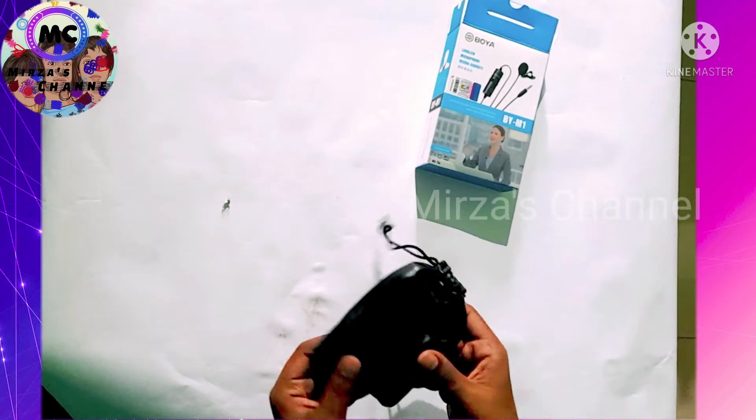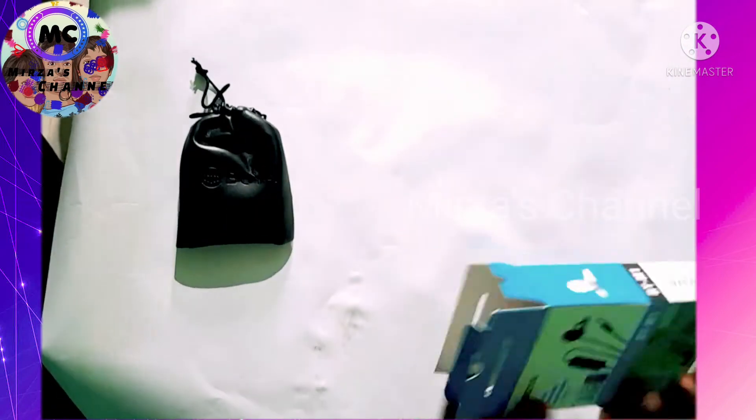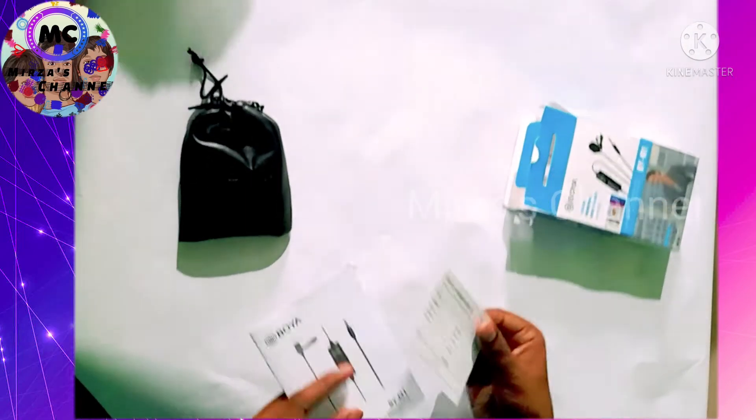I will use the bag. I will copy the microphone. I can use the microphone — the user manual.